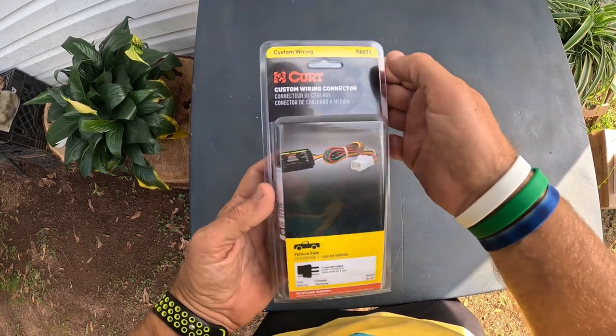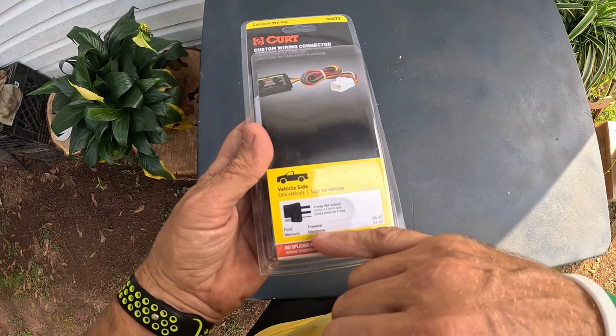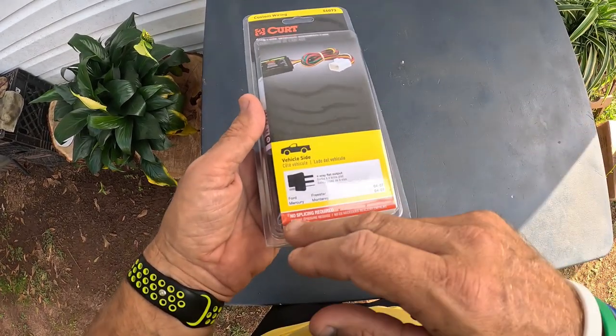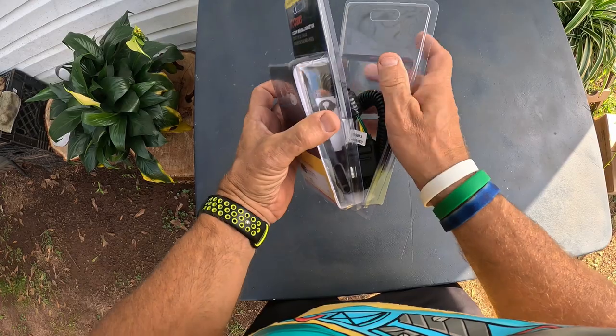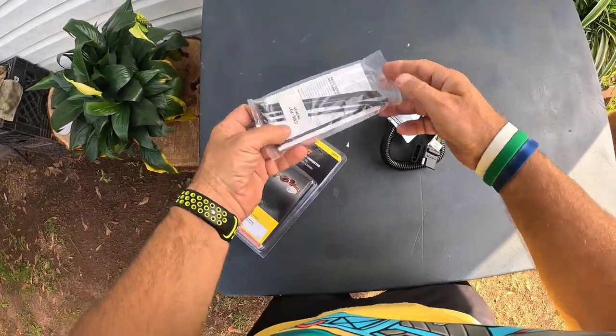This is the custom wiring kit 56073 and you can see right here this fits the Ford Freestar van and the Mercury Monterey van. There's no splicing at all required for this. I was going to splice in some cordage for my trailer and then I saw that I had a port on the bottom and it absolutely works perfect.